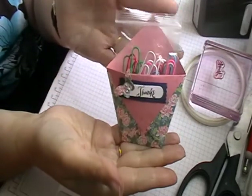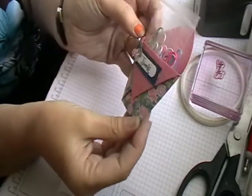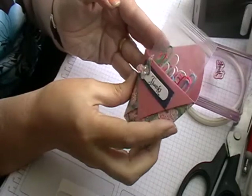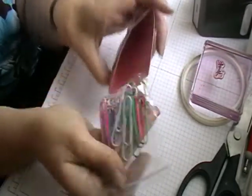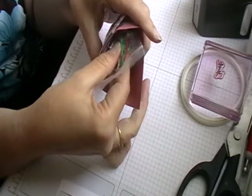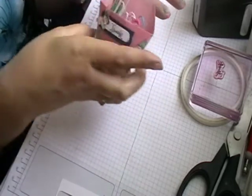This is a 6x6 paper pad and I got this in my design kit for June. I've just got some paper clips in there just to show you that you can — you know — give it as a little gift to somebody.